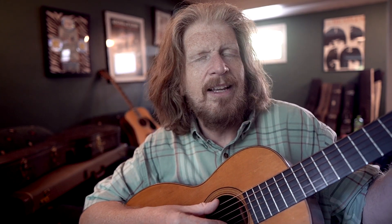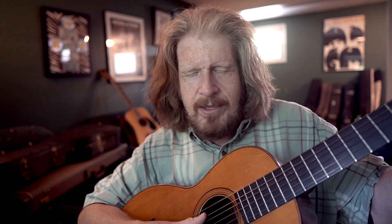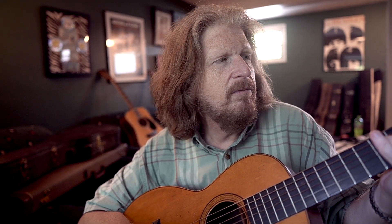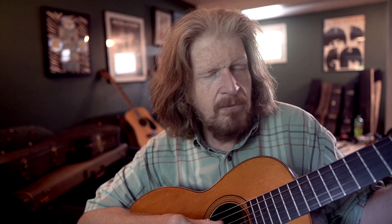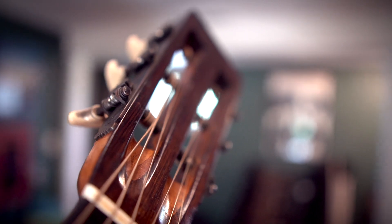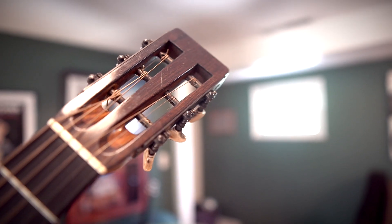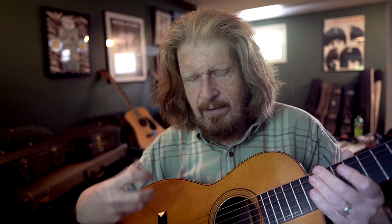I picked it up, and it won't do it justice if you're not seeing this in person. Right now it's got really old strings on it — I didn't have time to switch them — but when you have new bright strings on it, this thing just sings.